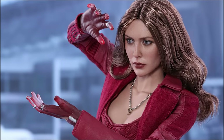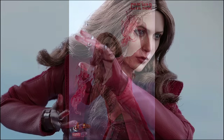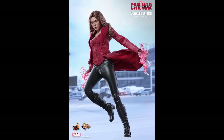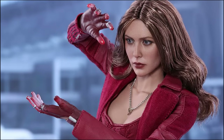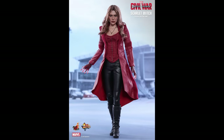She comes with seven pieces of interchangeable gloved hands, including one pair of relaxed hands, one pair of hands with red translucent fingertips for power-using effects accessories, one gesturing right hand with red translucent fingertips, and two gesturing left hands with red translucent fingertips. She also comes with one red-colored top, one red-colored leather-like coat, one pair of black leather-like pants, one pair of black boots, a necklace, and two types of power effects accessories. Her figure stand is the Civil War-themed Team Captain America figure stand, with her nameplate and the movie logo on it as well.